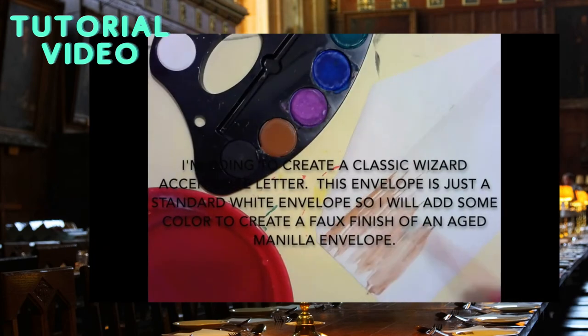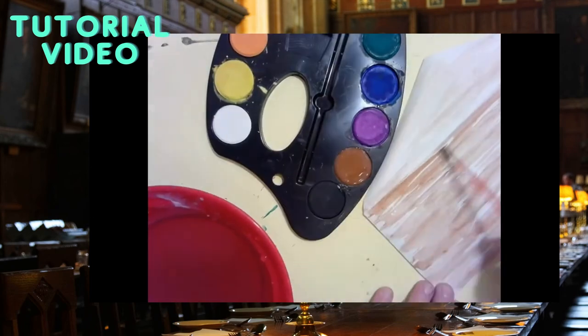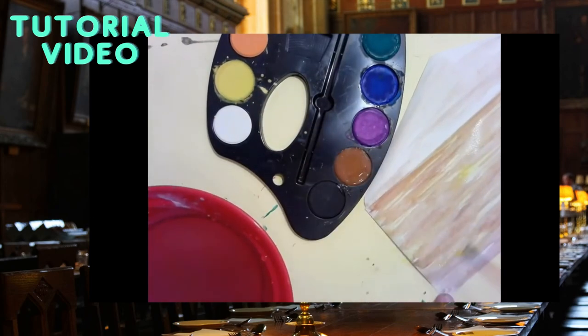In your kit you will find a plain white envelope. I added brown and yellow paint to make this look more like an aged manila realistic envelope.